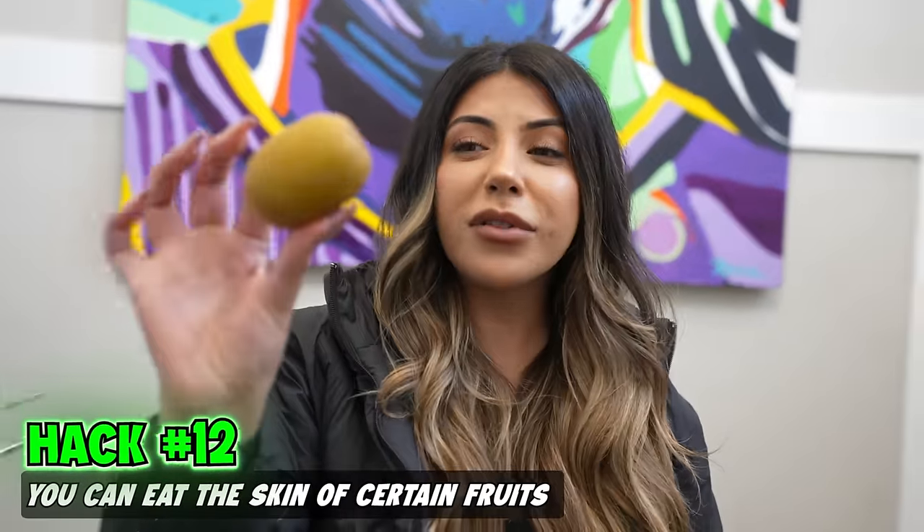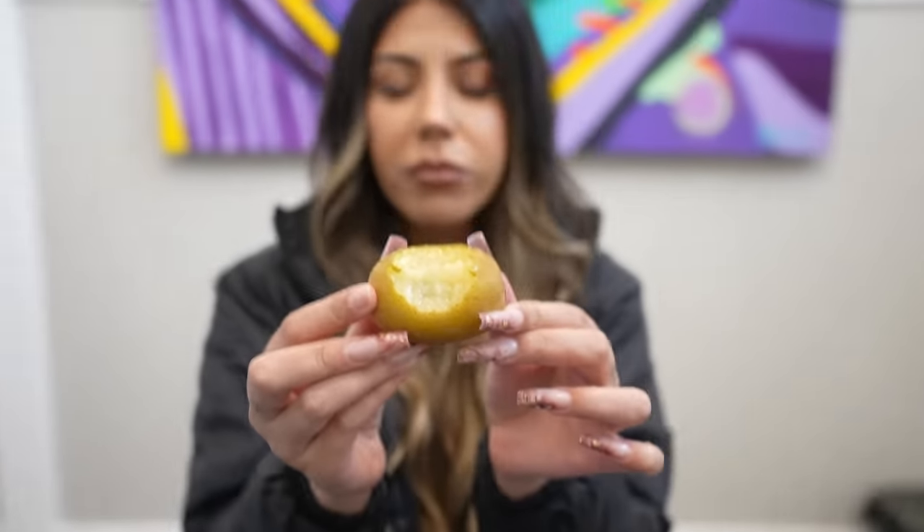It's commonly known you're not supposed to eat the skin of a fruit, but with kiwis, you actually can. Mmm. Mm-hmm.